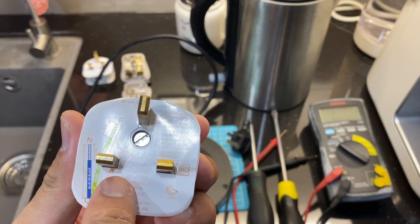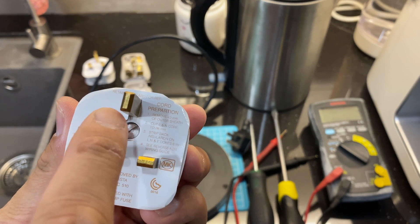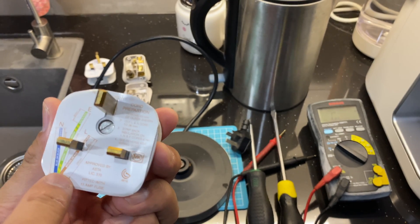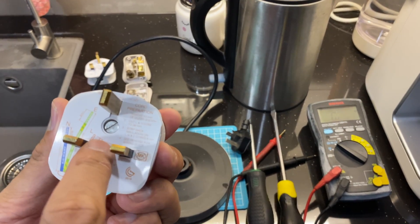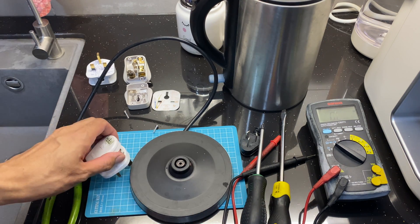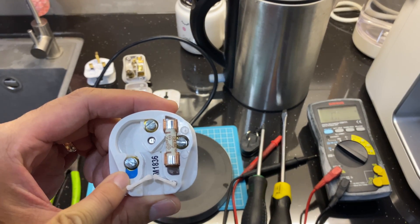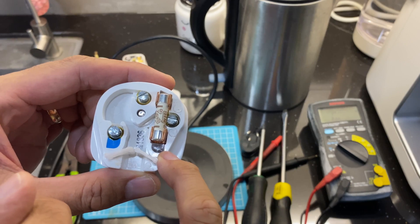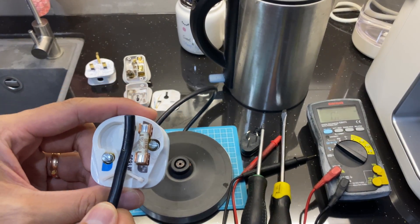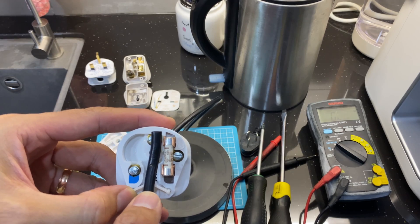Okay, set this aside. This is the wiring diagram: brown represents live, blue represents neutral, and green/yellow represents earth — but the earth wire has to be longer. I need to cut a longer wire for earth, then trim the live and neutral shorter. It's color coded — blue for neutral, brown for live — and the live goes through a fuse. This is for the earth.